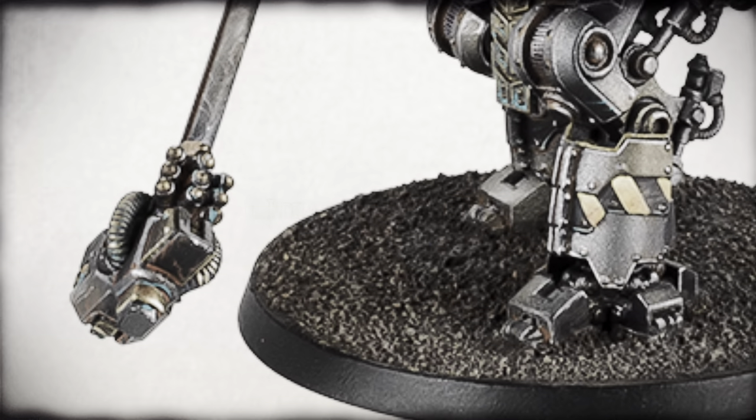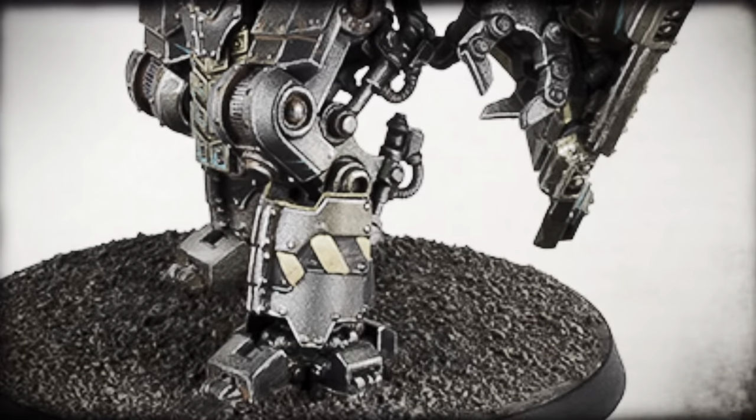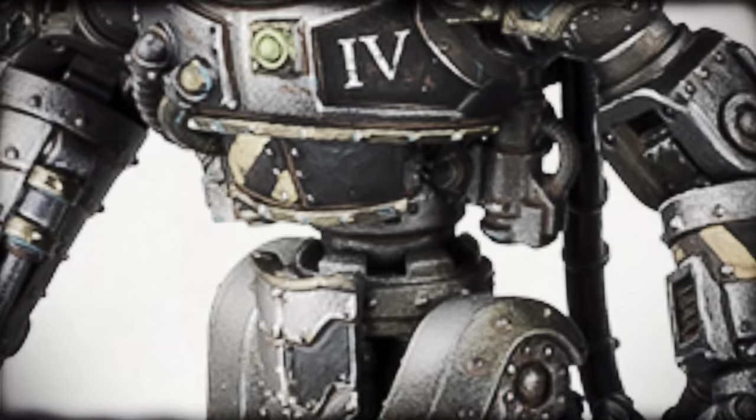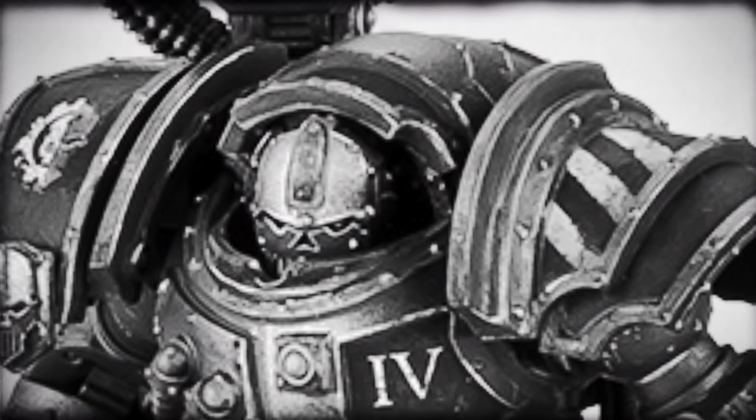Iron. Within. Iron. Without. From Iron. Collect. Strength.